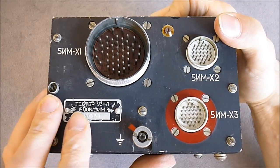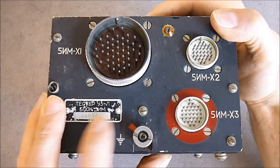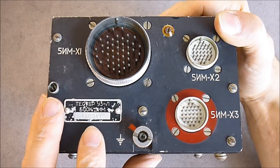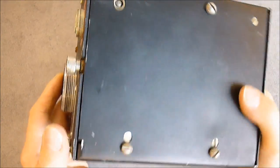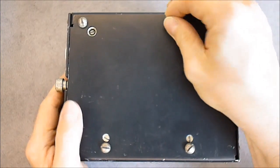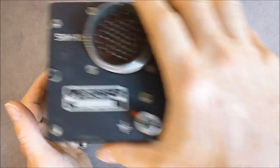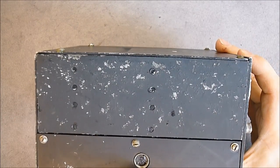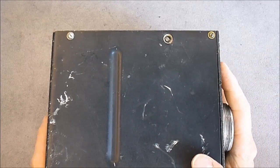The model number is written in Cyrillic: Tester U3-L Block 5IM, serial number 140041. It is just a box with lots of screws to remove. The big screws here are for attaching the box to the airframe. There is a ground strap here, and some seals here — there will probably be a potentiometer behind them.